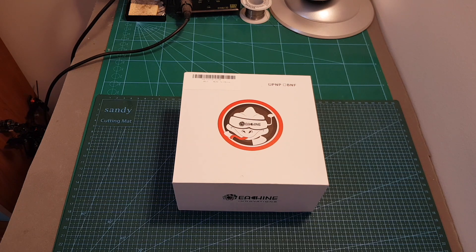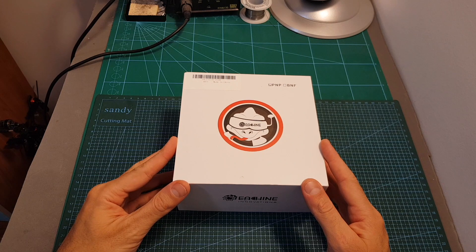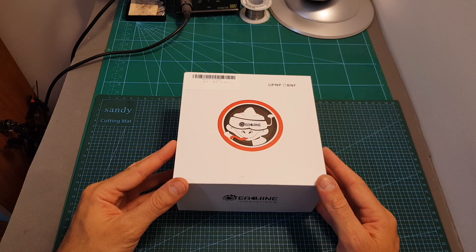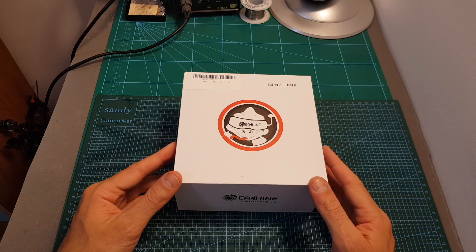Hello guys and welcome back to my channel! Today in this video I'm going to check the younger brother of the Isshin Wizard TS215, the TS-130. In this video I'm going to go over its features, show you how to set it up, and then head outdoors and test it out.